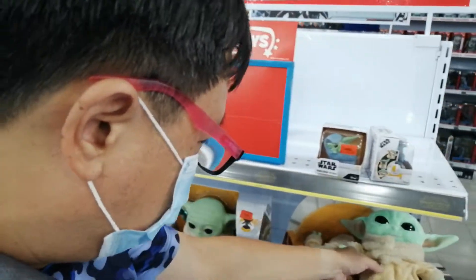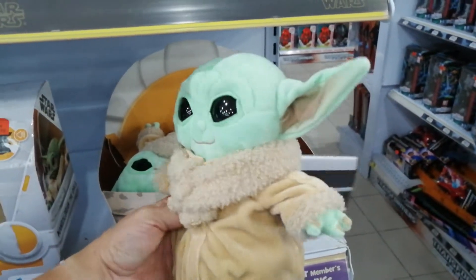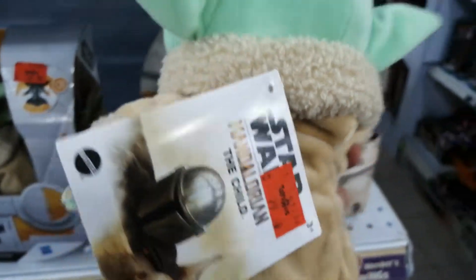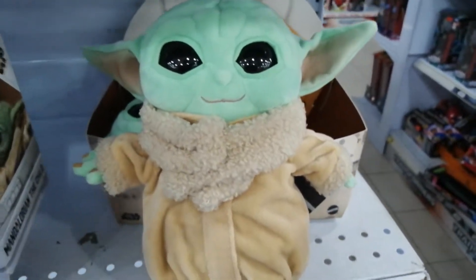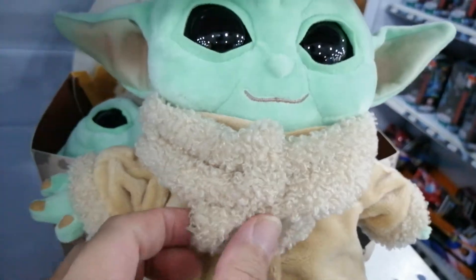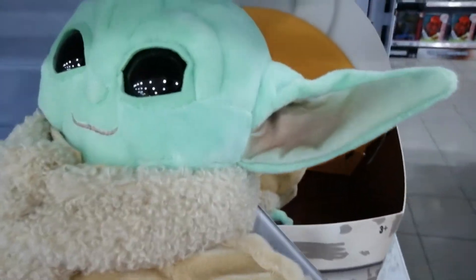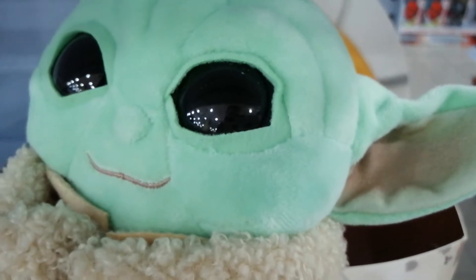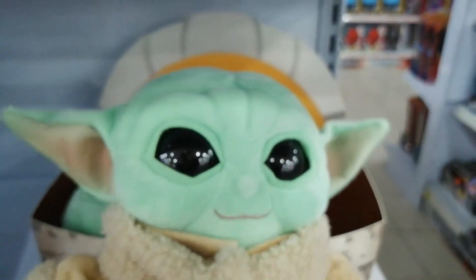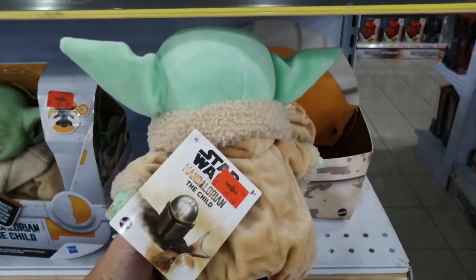Then next we have this one — it's the full-on plushie Mandalorian The Child, whose name has just been revealed. This one is $79.90. It's a full-on plushie, soft, with fluff clothes. The face is nicely embroidered, and it's about this size.